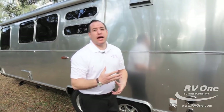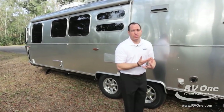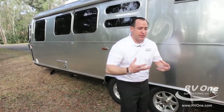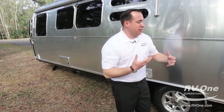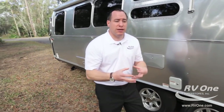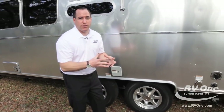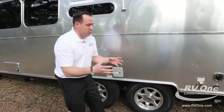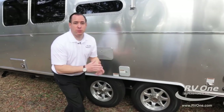Every Airstream travel trailer has an enclosed underbelly encased in aluminum — unlike any other travel trailer out there. That's going to protect your undercarriage; it's heated and enclosed for all-weather camping. Airstream also cares about weight distribution. They install their water tanks right in between the axles, right behind the tires, for maximum weight distribution — this unit sticks to the road like glue.